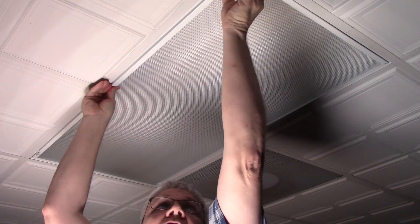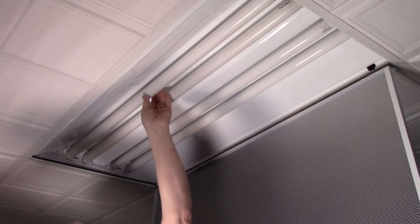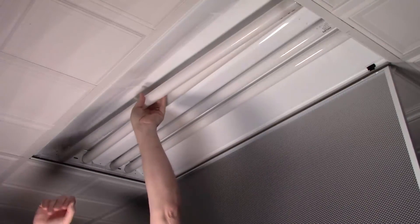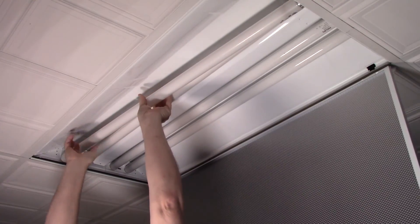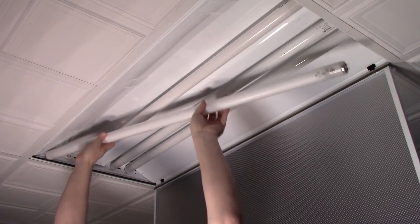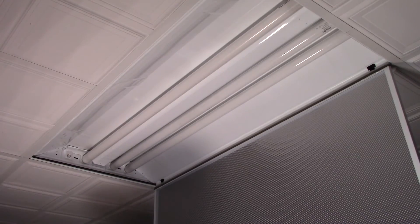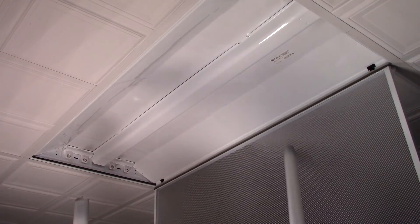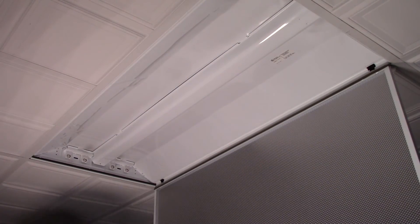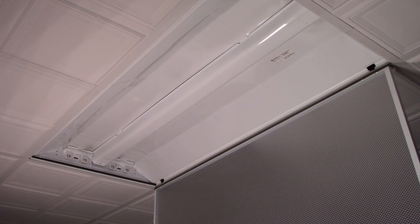I just happen to be doing this on my basement ceiling lights. The first thing to do is open it up and get rid of the bulbs. I hate this part - that's why I want to get rid of them. Be sure to recycle the bulbs accordingly. Make sure that the power is turned off to the lights because you don't want to shock yourself, and if you're not confident doing something like this, hire an electrician.